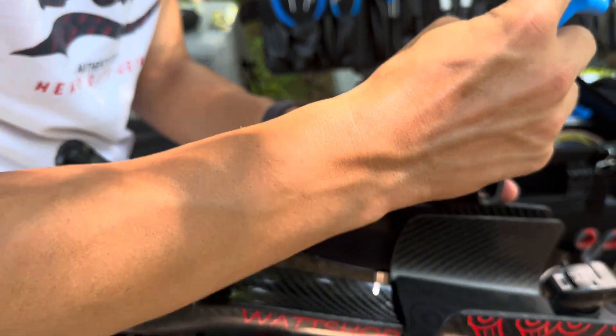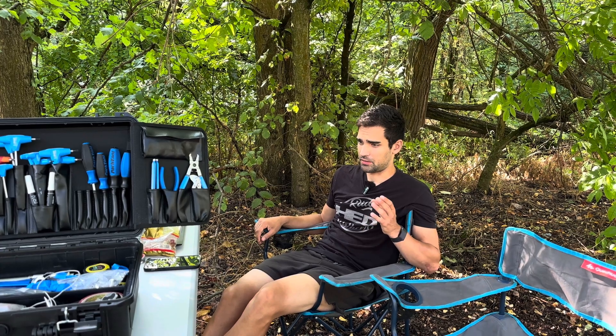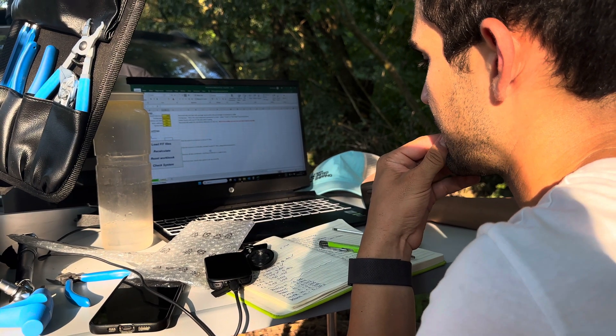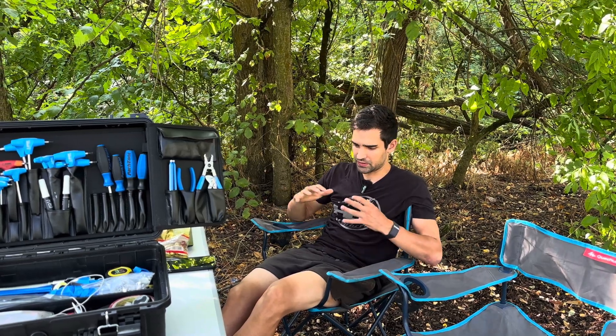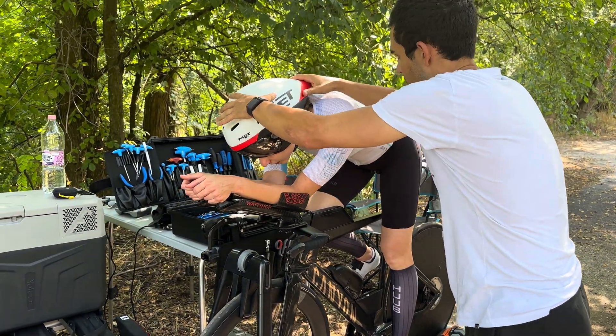Normally we start with the helmets, but compared to her size her CDA was just really damn high — it was around 0.22 to 0.23 — so that's really not what we want. I wanted to get her into a decent position first before we test the helmets.